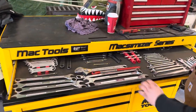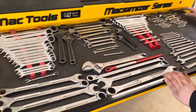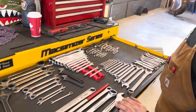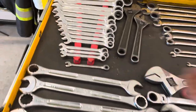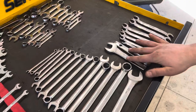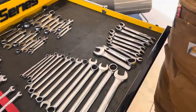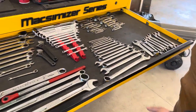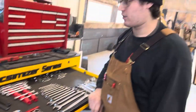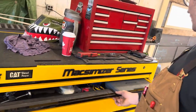Starting with the top drawer — this is my wrench drawer. I have a little bit of space and I want to get some more wrenches. This is just ratcheting wrenches and stubbies. I had to custom make this for something. Wide wrenches, you know — nothing crazy. It's enough to get me by and it's been working for the last three or four years.